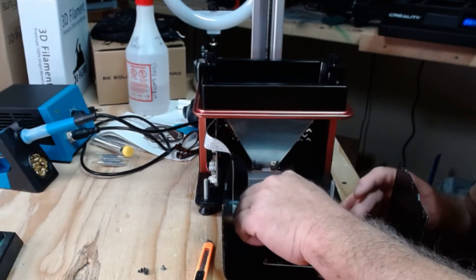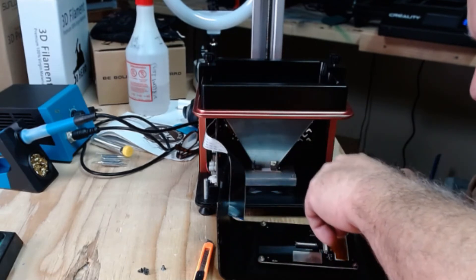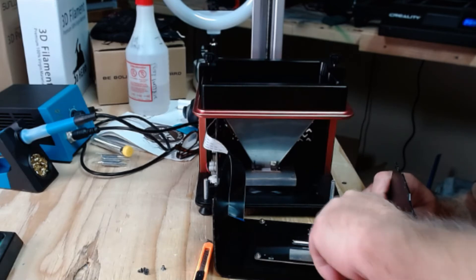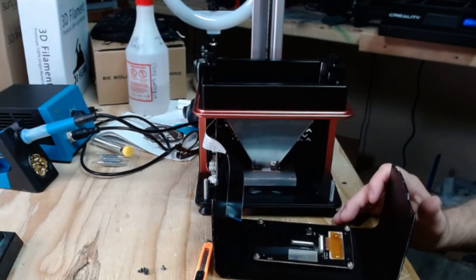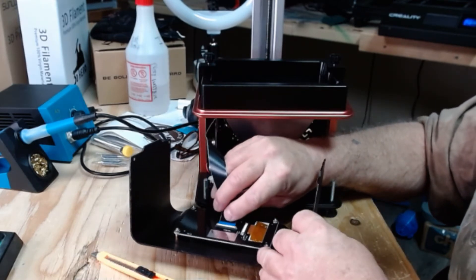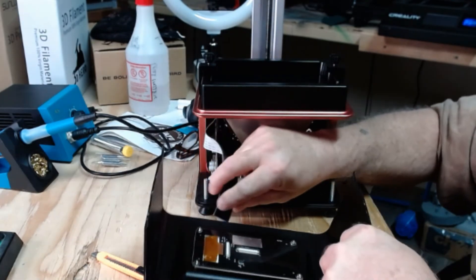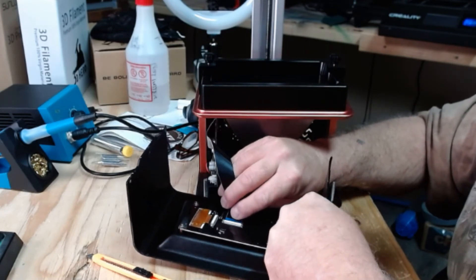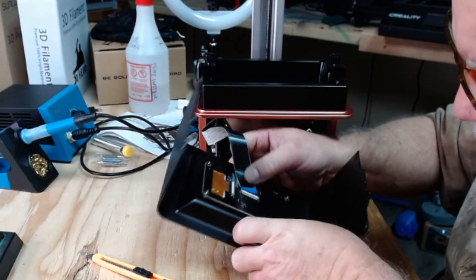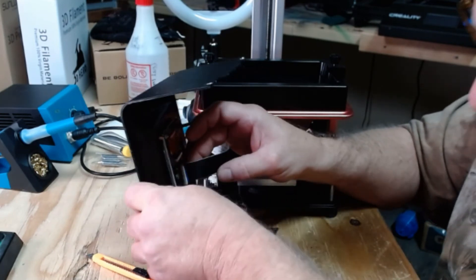I need to eat more carrots! Okay, take the socket and just snug the nuts — don't have to be tight, just snug. With a ratchet it's easy to overtighten, so it's best to do it by hand. Now come over to the ribbon cable — slide it back underneath the black bar. I had it turned around the wrong way. Press it in with one finger and click it down with the other.